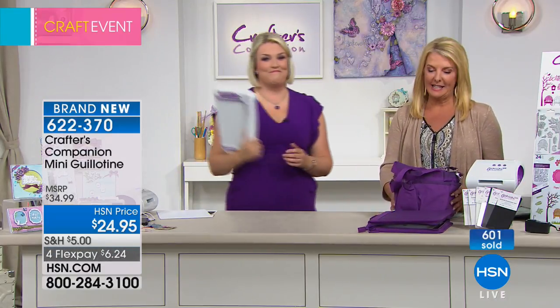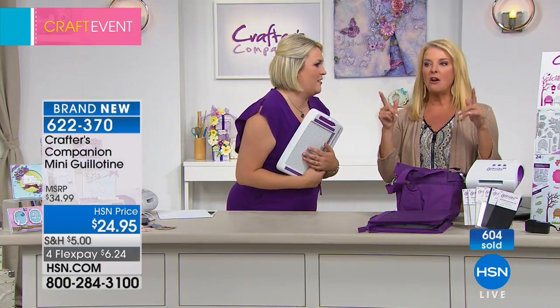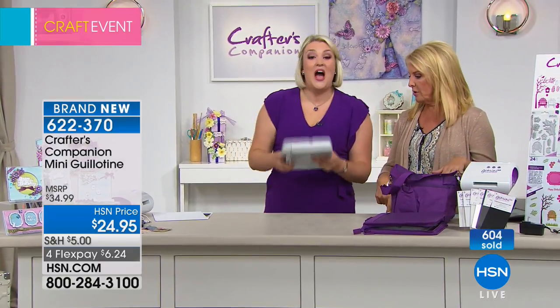So now we're going to talk to you about the mini guillotine. It is amazing. Wait a minute — already 600 have now been ordered. I need to tell you this.